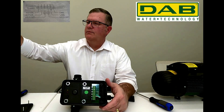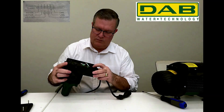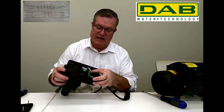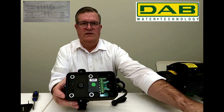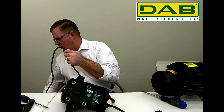Next we'll grab our prepped male end. This time the ground will go into position four, white will go into position five, and black will go into position six. After we've secured our two pigtails, we'll reinstall the wire brace.